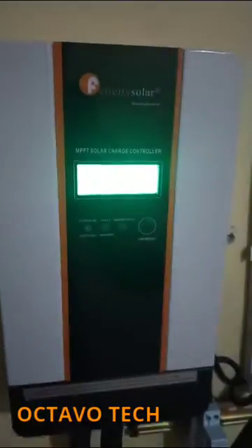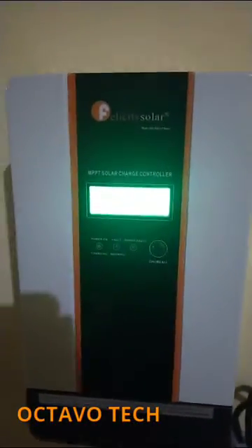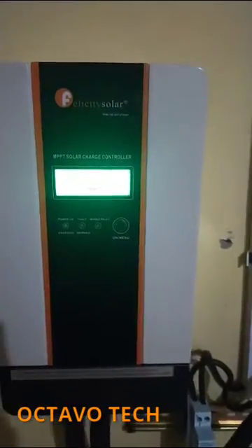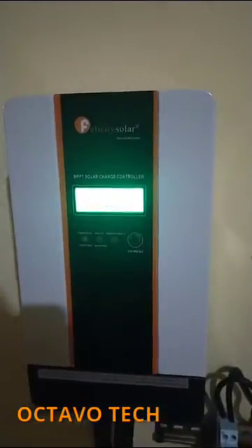Good day to you all, welcome to my channel. Today I will be showing you a device — an MPPT charge controller, a Felicity product to be precise.